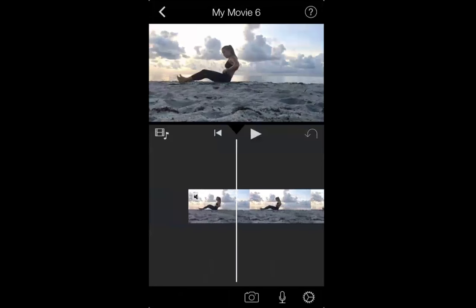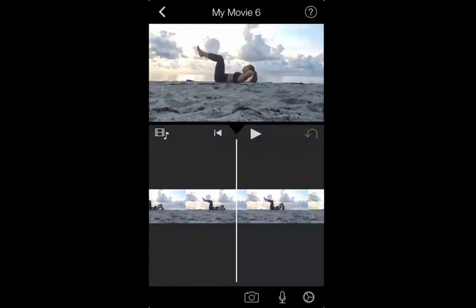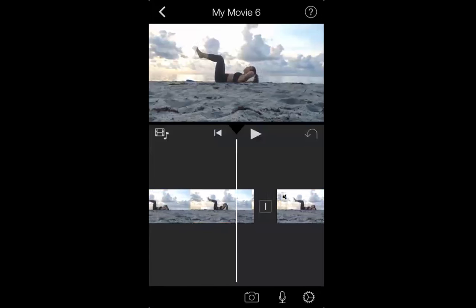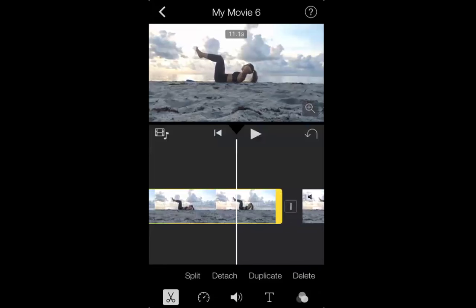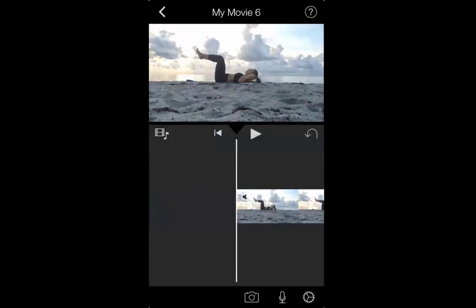From there, I'm going to scroll through and start looking through my video, finding solid points that I want in the video. I clicked on the film roll and then the little scissor icon. Once I click that, I'm going to click Split. The stuff to the left — the footage I don't want — I clicked on that and now I'm going to click Delete in the very bottom right-hand corner. That gets rid of that.